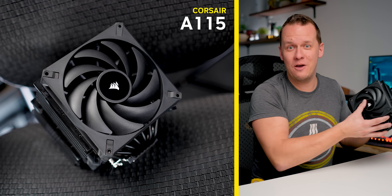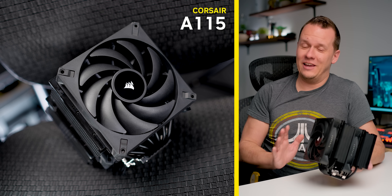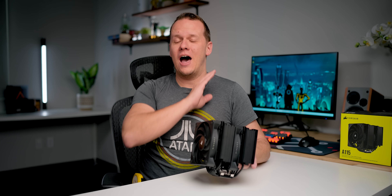If you had come to me a year ago and said, Mike, what is the last thing that you expected to see in the next year, I would have said another Corsair air cooler. But guess what? Corsair, they are coming out with the A115, another air cooler. And honestly, the reason why I'm shocked is because the last time they tried their hand at air cooling, it ended up being an utter and complete disaster.